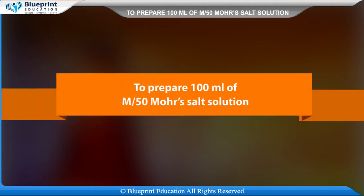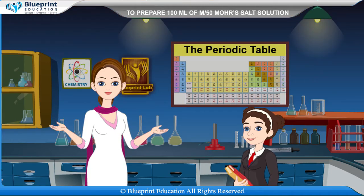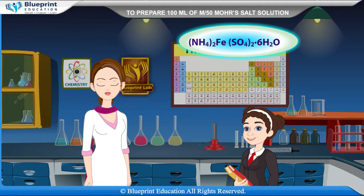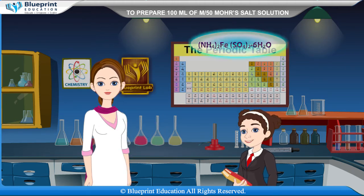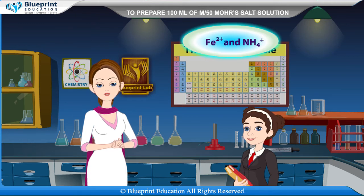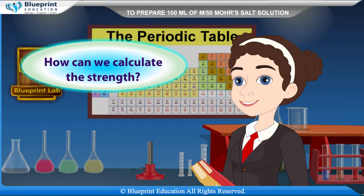To prepare 100 ml of M/50 Mohr's salt solution. Ammonium iron(II) sulfate, or Mohr's salt, is an inorganic compound with the formula (NH₄)₂Fe(SO₄)₂·6H₂O, containing two different cations: Fe²⁺ and NH₄⁺. It is classified as a double salt of ferrous sulfate and ammonium sulfate.